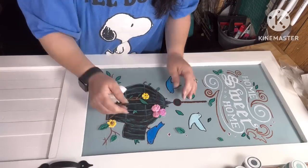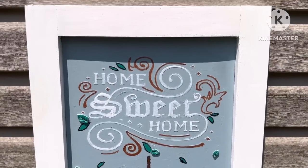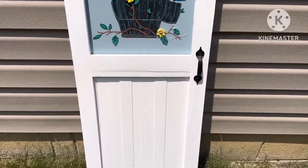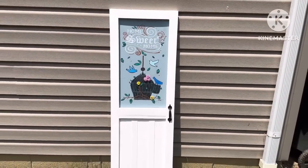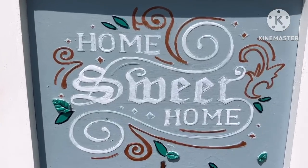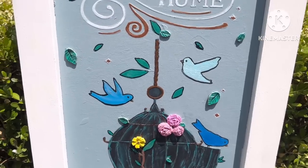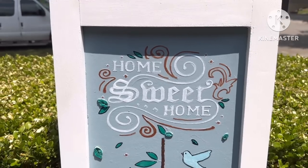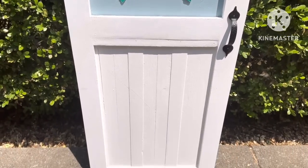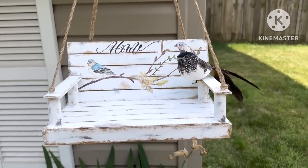I think this is it, y'all — look, oh my gosh, I love this thing absolutely. The top looks black but it's actually blue — I think that's just the shade. I hope y'all like this too. If anybody recreates it — the door or the swing — please send me a picture, because I just love them both. I think they're adorable.